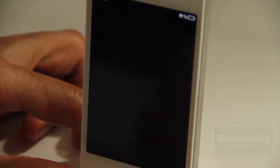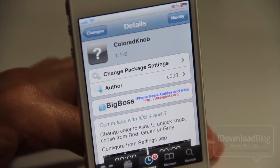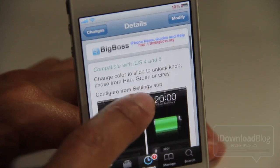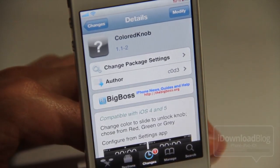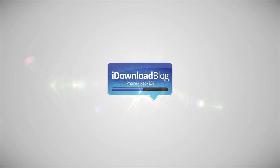What was once a tweak that was fairly limited in its customization is now a lot more robust. ColoredKnob is free on the BigBoss repo, which is surprising because this is a really cool tweak. It doesn't require Winterboard or any of that. I highly recommend it — let me know what you think in the comments. This is Jeff with iDownloadBlog.